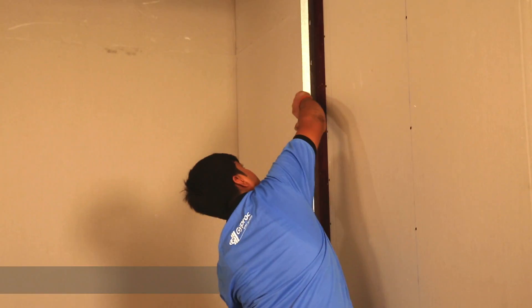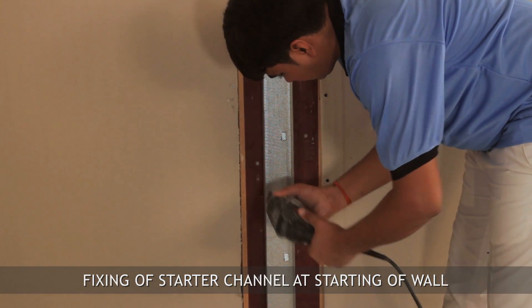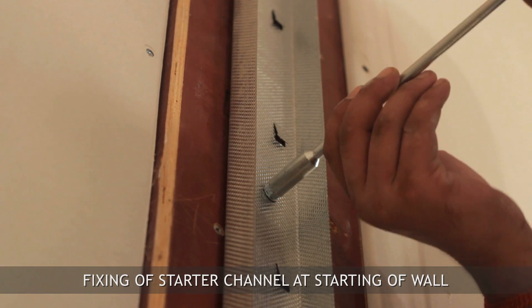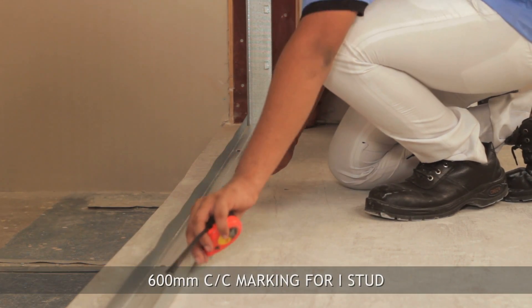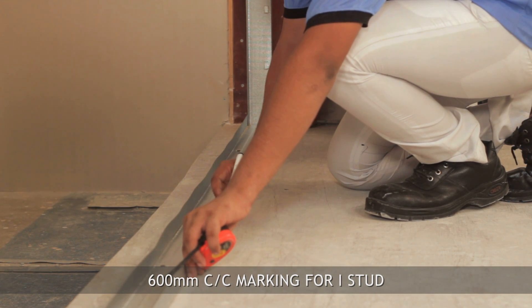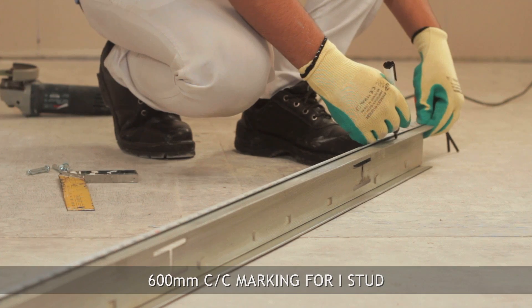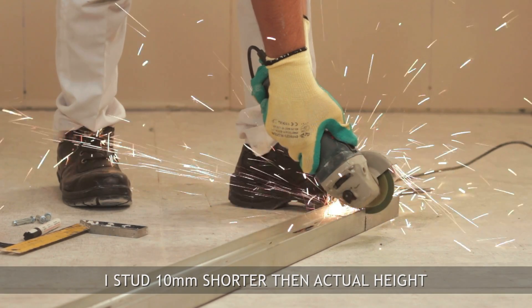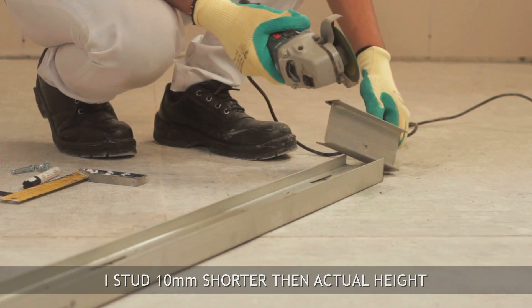Fix the starter channel to the vertical abutment with fasteners; spacing should be at 600 mm centers. Mark 600 mm center distances on the floor channel to determine I-stud position. Cut the I-stud 10 mm shorter than the actual height of the wall to avoid deflection and vibration due to the structure.